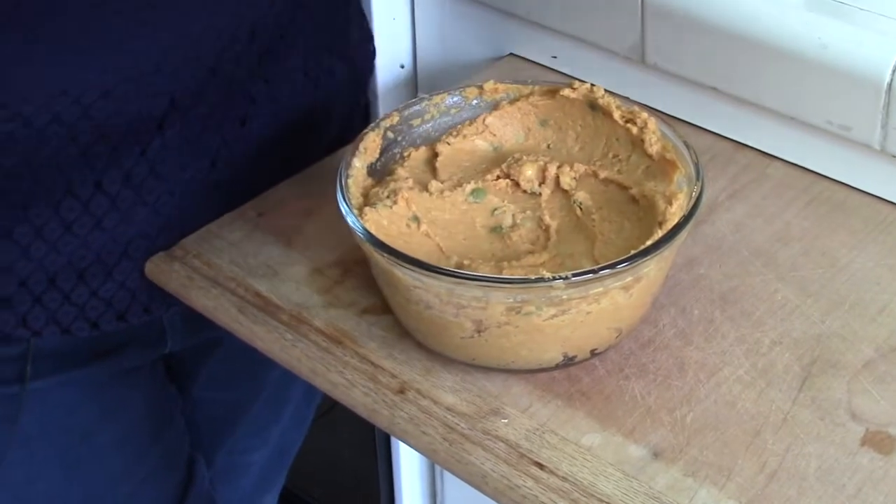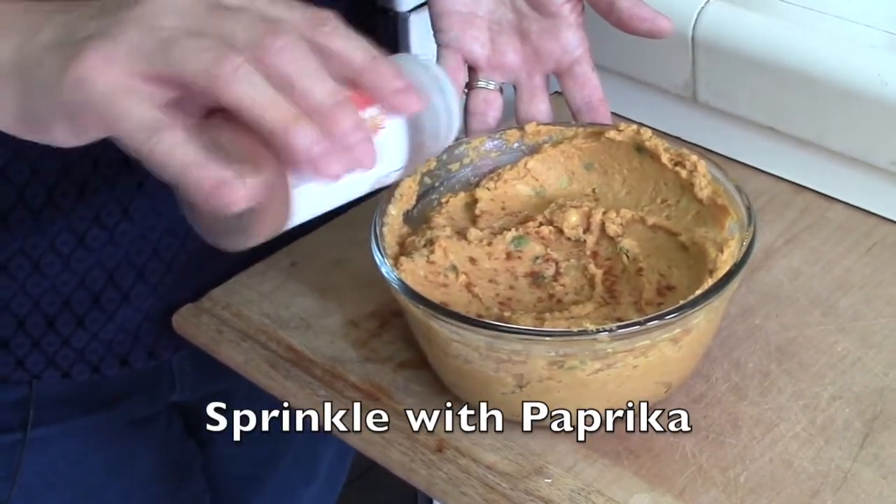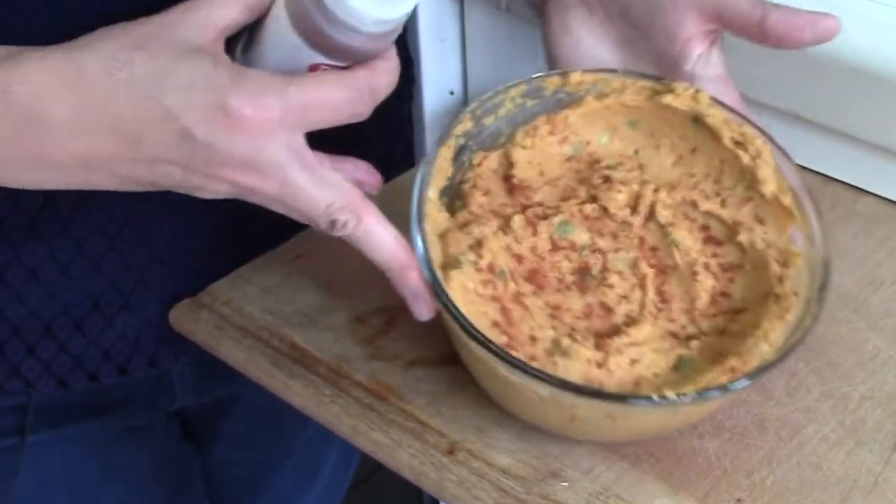you just want to sprinkle with a little bit of paprika to make it look all nice. If you want, you can drizzle on some extra olive oil and voila, there we have it. I hope you enjoyed this video and I want to wish everybody a happy fall and enjoy all those healthy pumpkin treats coming your way.